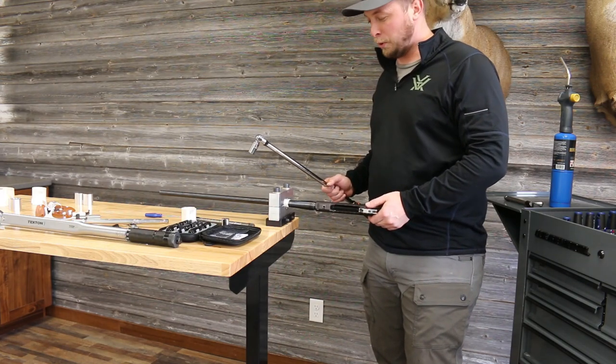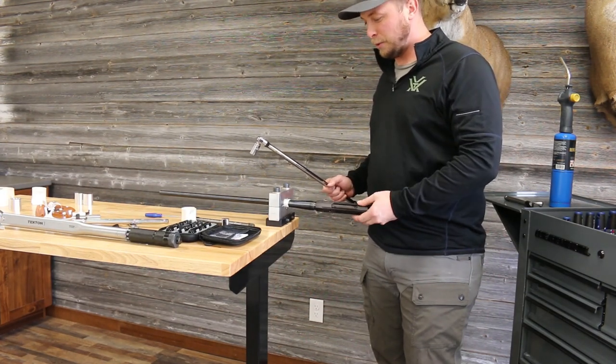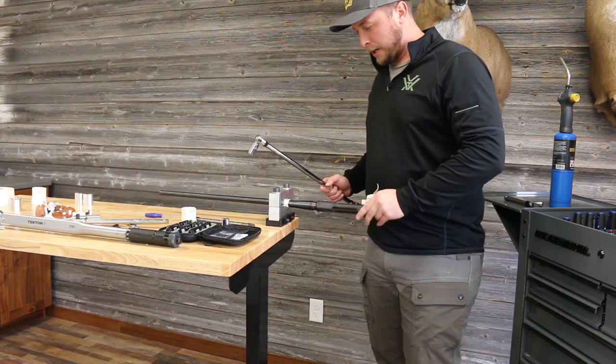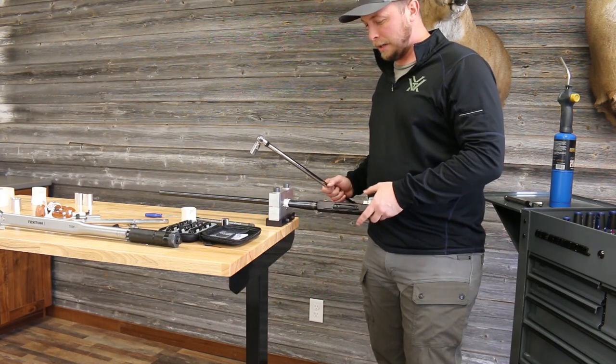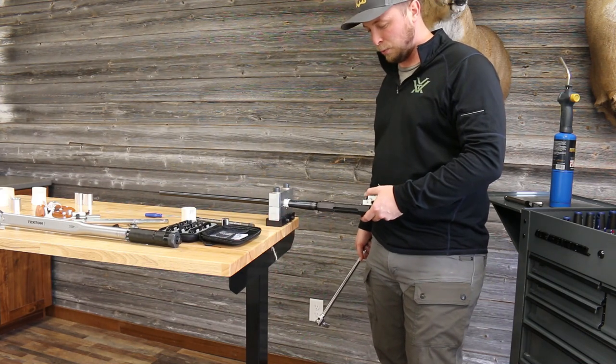The next portion will be very easy because we don't need to apply 300 foot-pounds of torque to anything — we just need to apply about 90 foot-pounds. We'll go ahead and spin off the action, get the other barrel in the vise, and we'll be back with you.